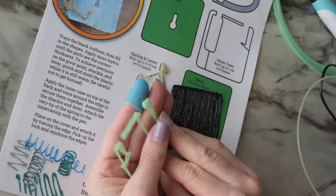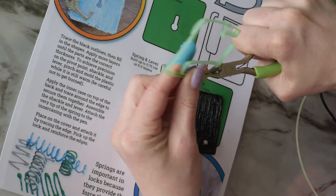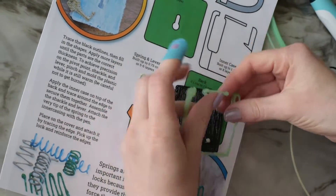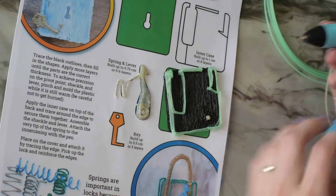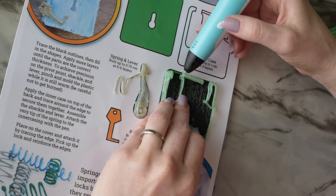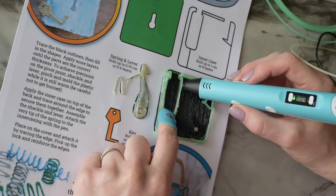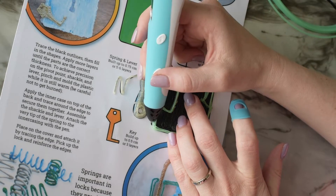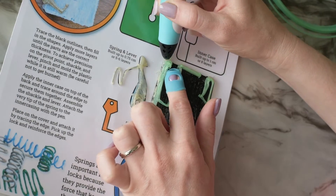I add the inner case, and right here I noticed some little pieces of plastic sticking out that would snag on the shackle as it tries to glide through the openings, so I clipped them off. You could also use sandpaper for any plastic that's out of place. Then I'm attaching the inner case down to the back of the lock, going around all the edges. That inside edge is important to secure because the spring pushes off of it, so it needs to be tacked down on that one side.